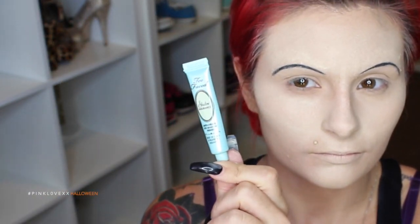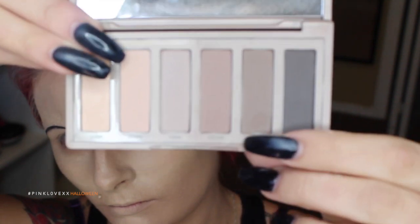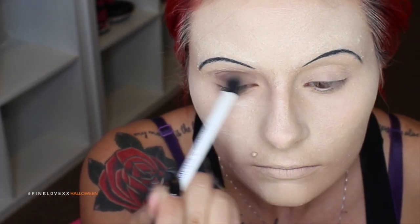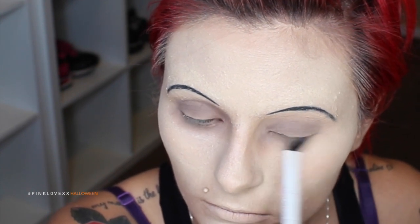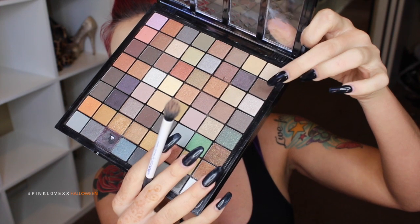Now I'm going to be taking Too Faced Shadow Insurance Eyeshadow Primer and placing this on my lids just to ensure that my eyeshadows are going to stay long-lasting. I'm going to go in with Cover from the Urban Decay Naked 2 Basics Palette, placing it right into my crease and then all the way around my eye to kind of hollow it out. Just be sure to really, really blend it out. Now I'm taking my NYX box of eyeshadows and the matte brown color to contour my face, mixing in some black to really make me look gaunt and terrifying.